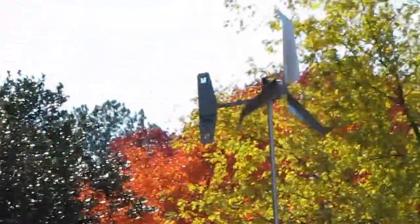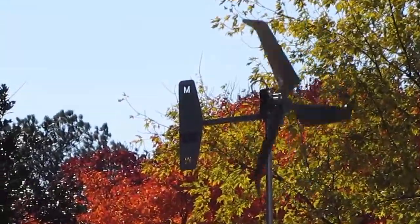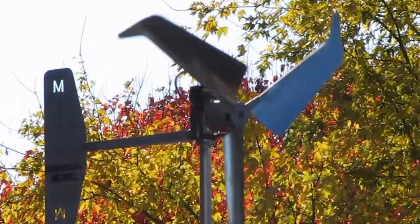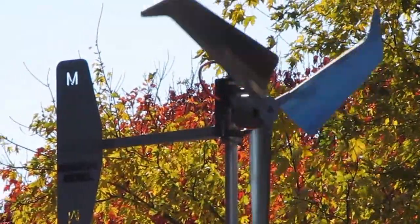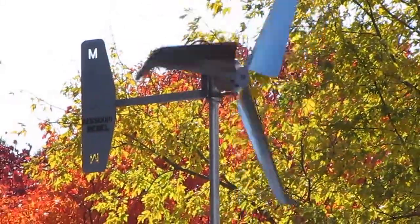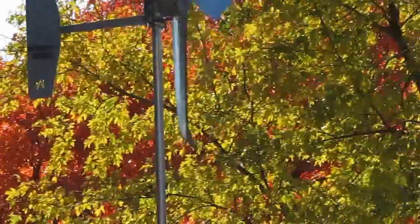This is a video of my new Falcon blades that I installed from Missouri Wind & Solar — the Falcon Mach 3's — and they are just kicking today. I'll show you the wind speed.